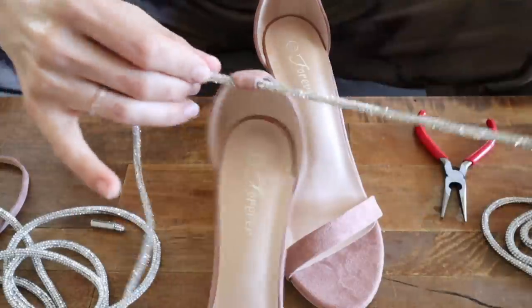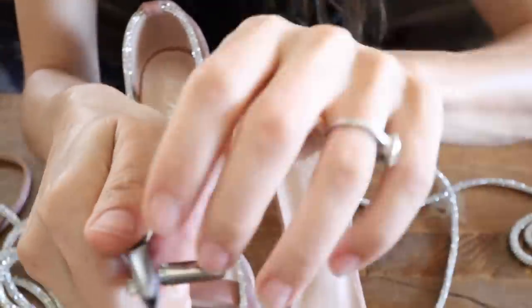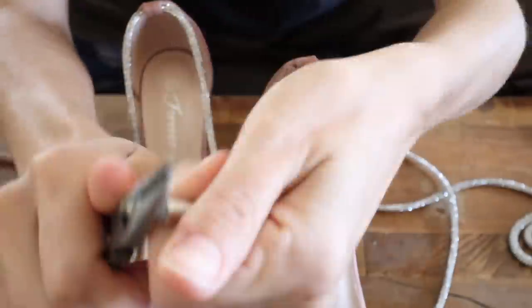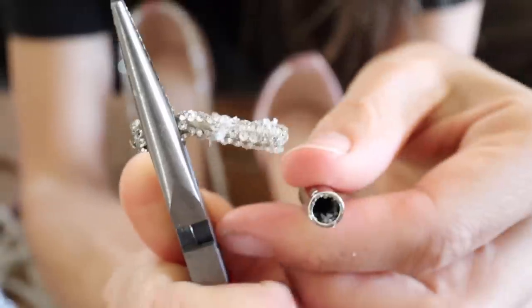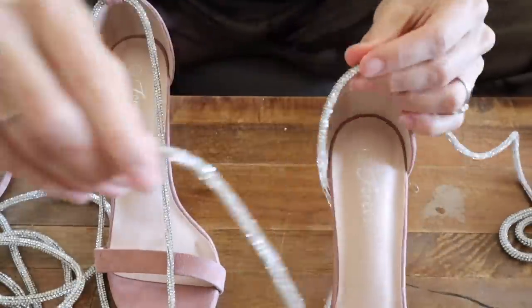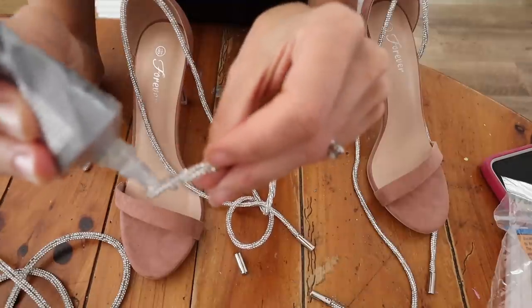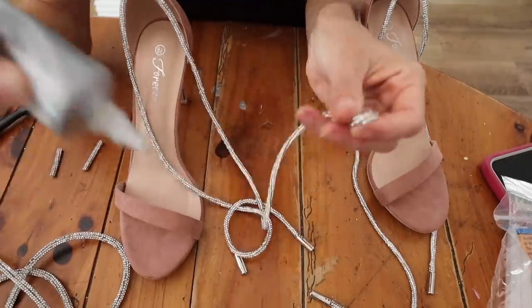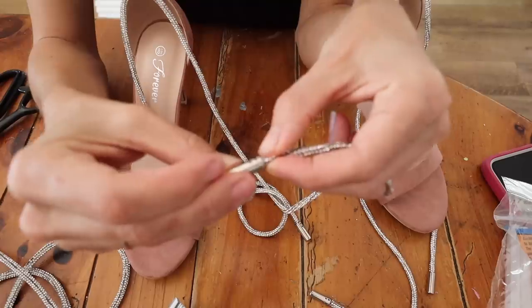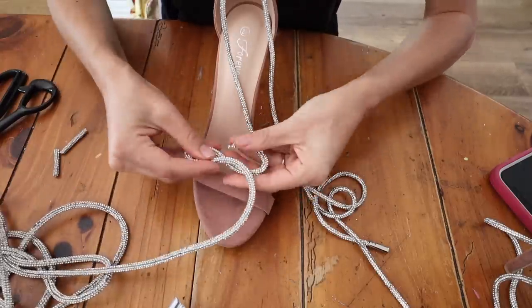Now you can see the trim fits really easily — just push it through all the way and pull from the other side. Once you need to remove it to put the end back on, pull with pliers using that little tail to grab. Once both ankle straps are in, it's time to put the stopper back on — add a tiny bit of E6000 on either end, slowly push inside the stopper, twirl it around so the glue settles, and those are good to go.